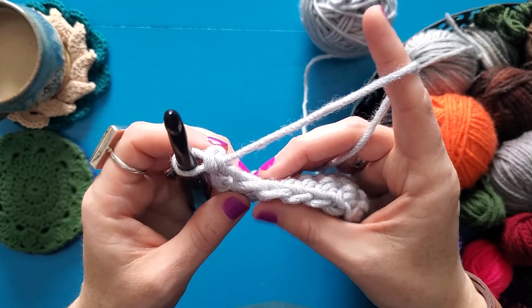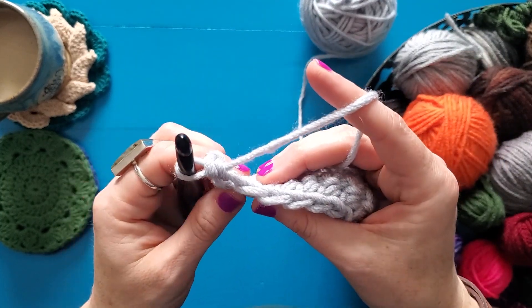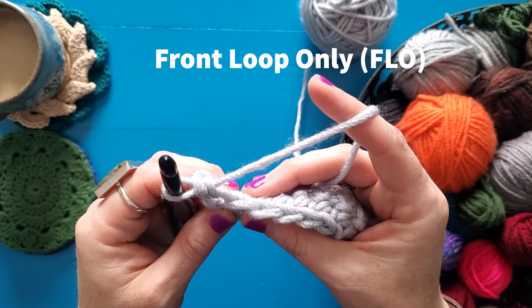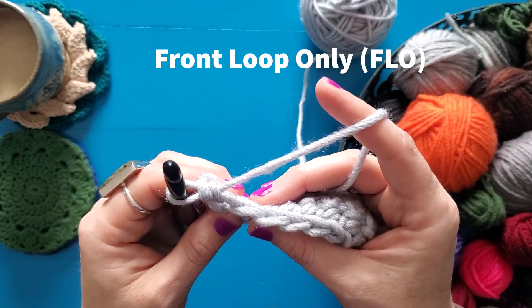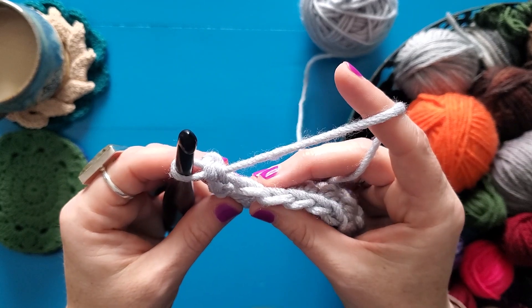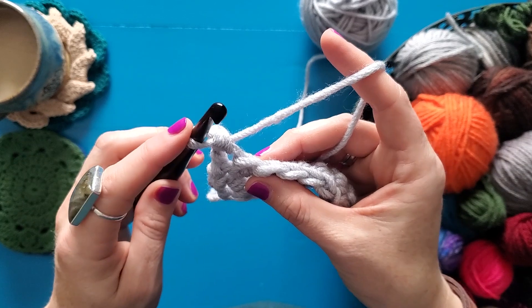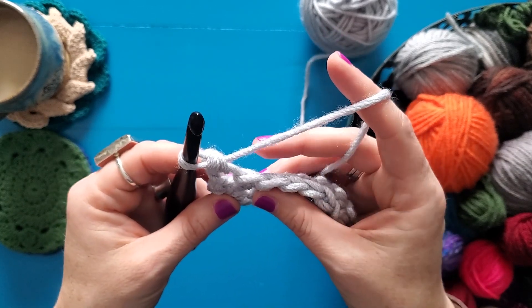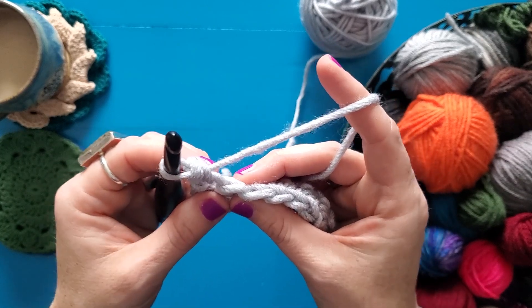So let's talk about working through the front loop only. That is hopefully how you'll see it referred to in a pattern — front loop only — which is abbreviated FLO most of the time. I'm going to single crochet front loop only, but half double crochet, double crochet, treble crochet — any stitch designated as front loop only will be inserted in the same manner.